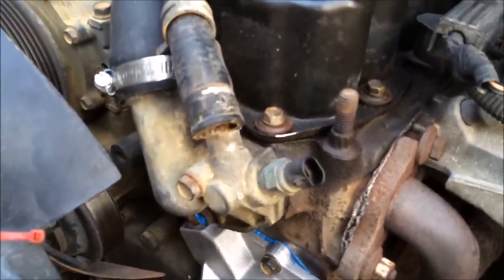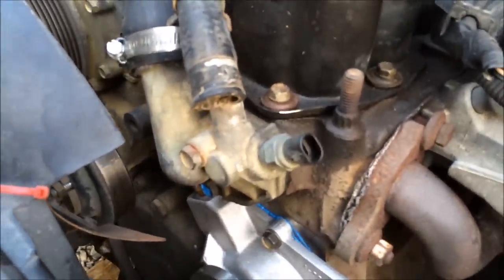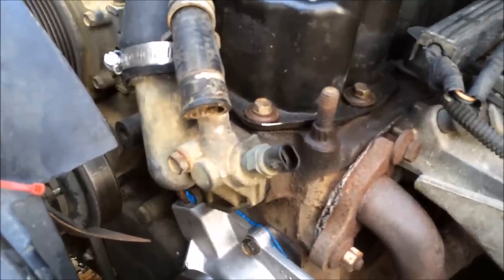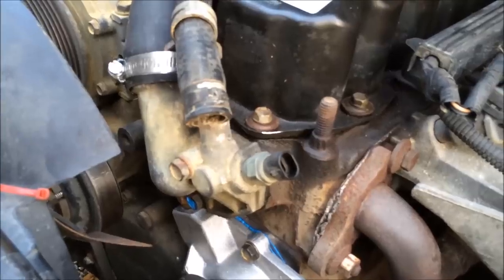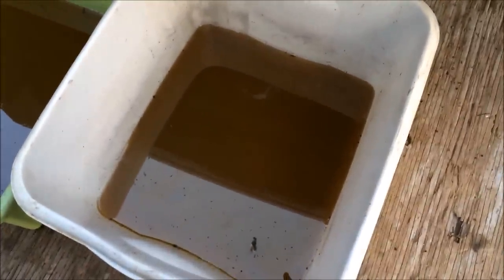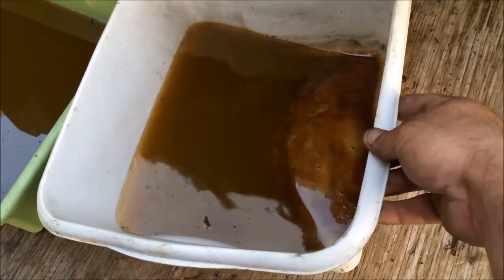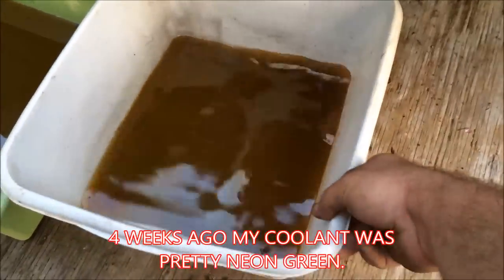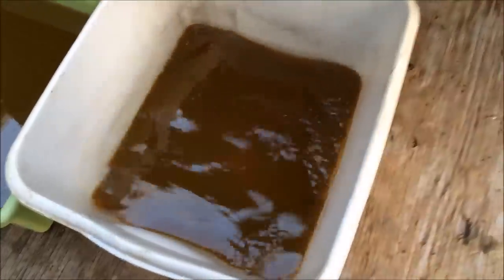A lot of that corrosion is due to the chlorinated water that comes out of your tap. What happens is that chlorinated water inside your cooling system causes rust inside the engine, oxidizes and corrodes the heater core — it's just not good. This is a good way to tell it's starting to rust inside the engine: you get this dirty, mucky, nasty antifreeze. Look at all that sediment — that's terrible. I'm glad I caught this when I did, because that could end up being a huge headache.